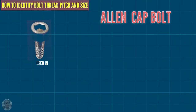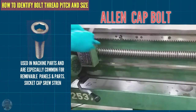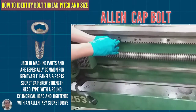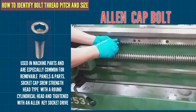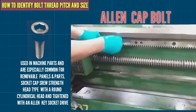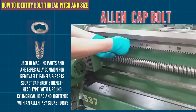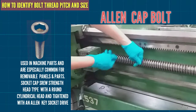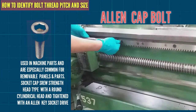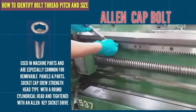This is an Allen cup bolt, used in machine parts and especially common for removable panel-style parts. It is a socket cap screw — a hex head type with a round cylindrical head, tightened with an Allen key socket drive.